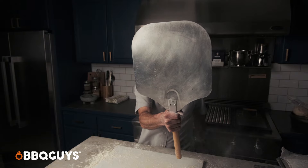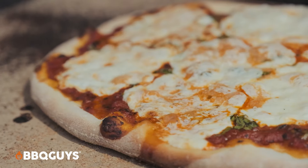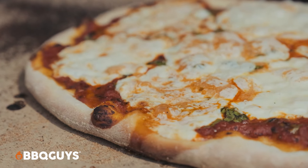Speaking of transfer, you're gonna want a pizza peel. If you're new to this or not great with a pizza peel, definitely get a metal peel because you can get those a lot thinner than a wooden peel. Once on the stone, it's cooking for three to five minutes.